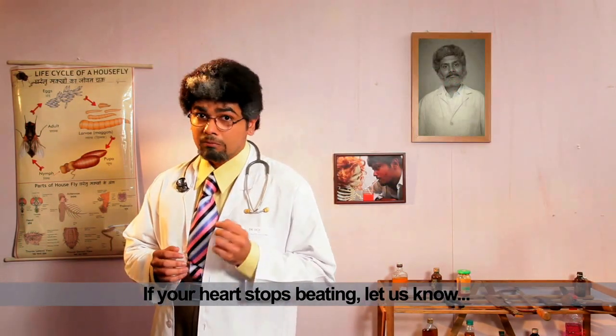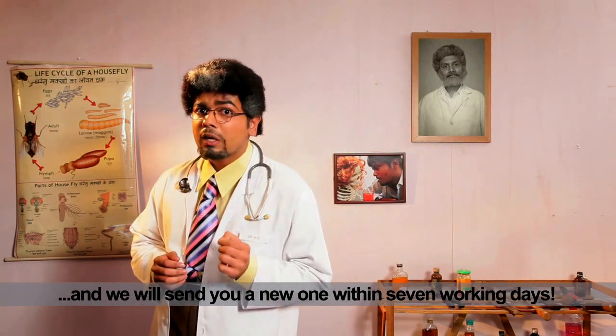If your heart stops beating, let us know, and we will send you a new one within seven working days.